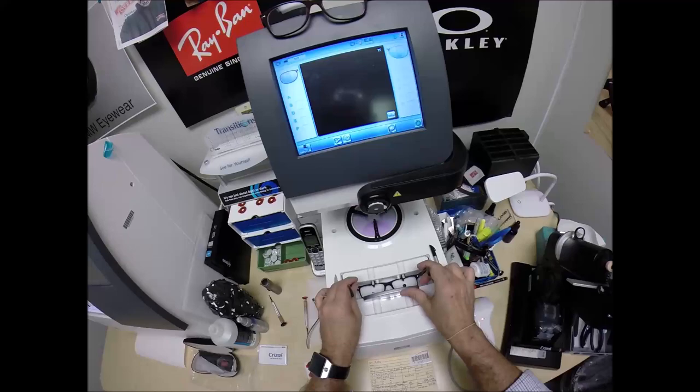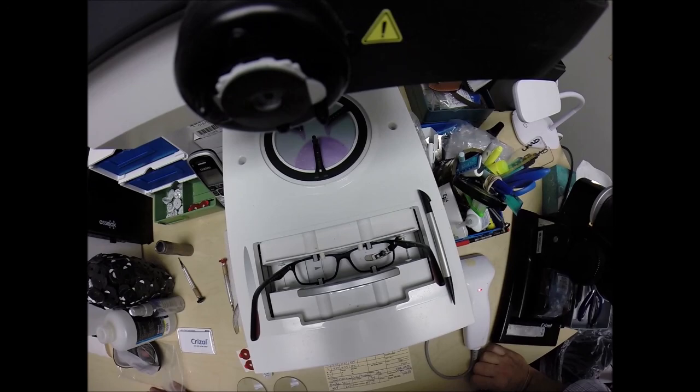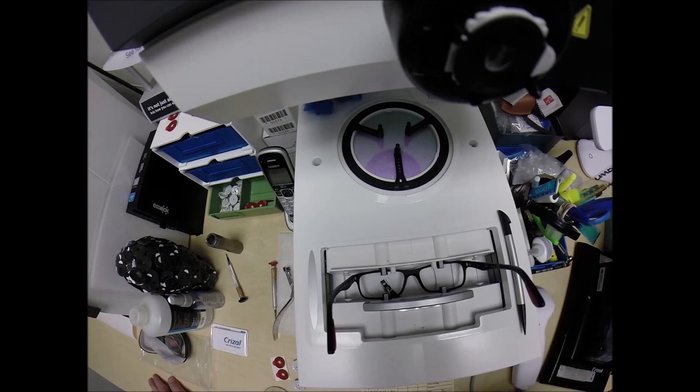Place the frame into the tracing element of my blocker and hit start. The little stylus is going to pop up and go around and trace the inside bevel of the right side of the frame first, before doing the same thing on the left, here at freeprescriptionlenses.com, where everyone loves a bargain and no one is disappointed in quality.